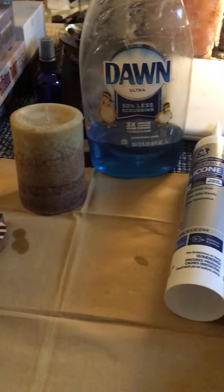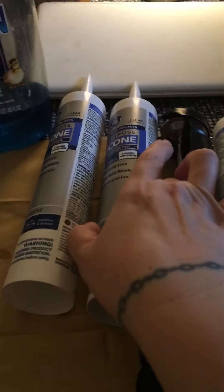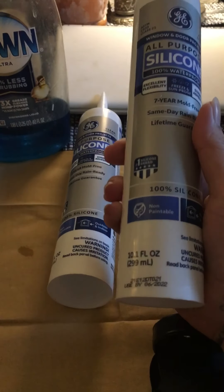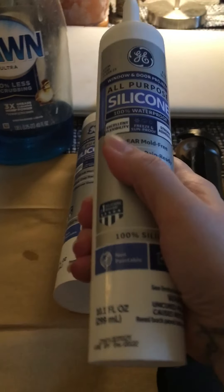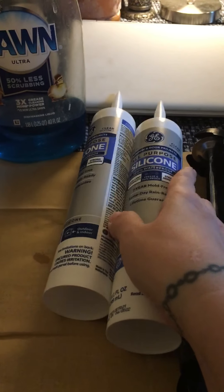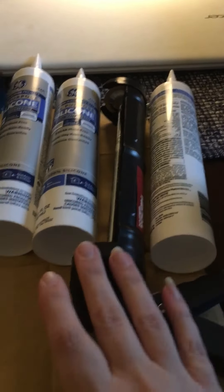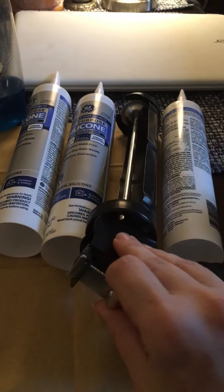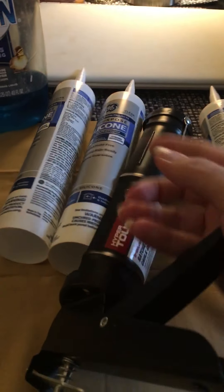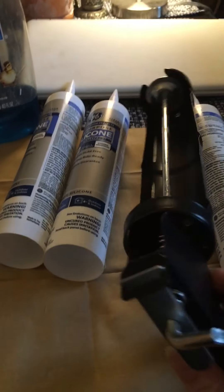I happen to have both of those on hand, so I'm going to try both. I went to Walmart today and purchased three of these — they were four dollars each, 10 ounces each. I think a little bit goes a long way, but I bought three. I also spent five dollars on a caulking gun, and I'm not quite sure how to operate it yet — I saw how to break the seal inside but I'll have to figure it out.